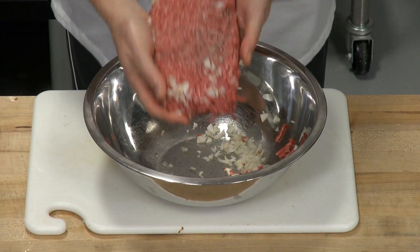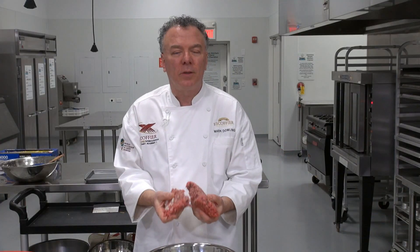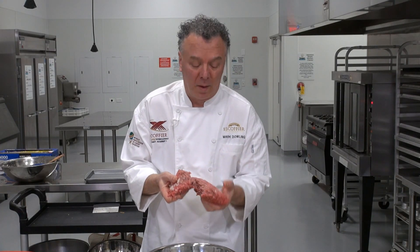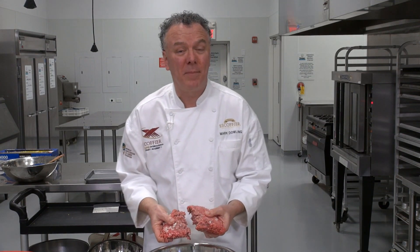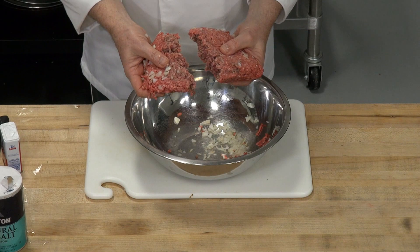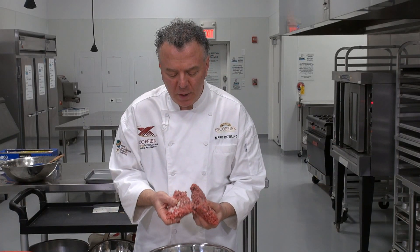I like to use ground chuck for hamburger — 75 percent meat, 25 percent fat. That's the ratio it says on the package. You want to have chuck; it seems to make the best hamburger. You can have a sirloin burger or some kind of burger cut from the filet, but they tend to be very dry. So you want to use chuck.